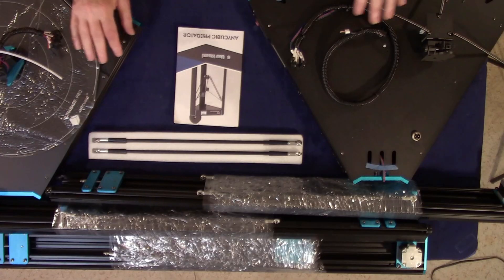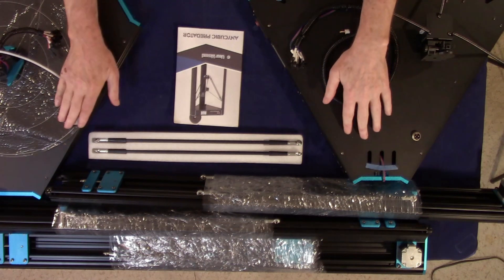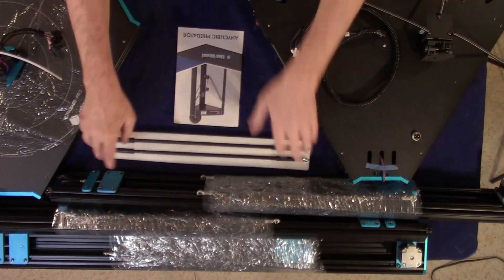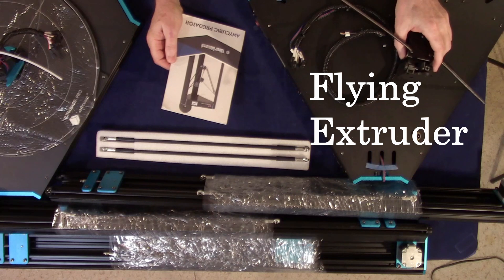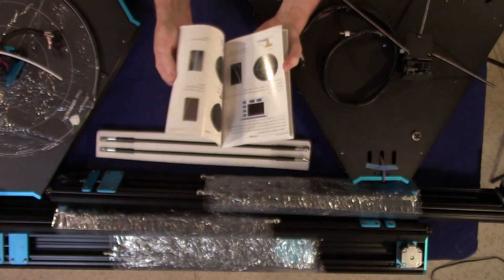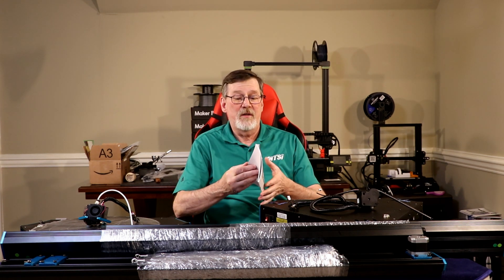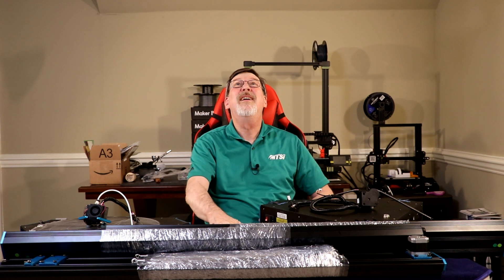And the box is empty. So I've got everything out of the box. We've got the base, the top, the three side elements and supports, the three motors, the rods, the instruction manual, and the effector — the filament comes out of — and this is a flying effector. The manual looks like a pretty decent manual. So now we've finished unboxing the Anycubic Predator. I got this off of Amazon and it looks like this is going to be a lot of fun to build and print.